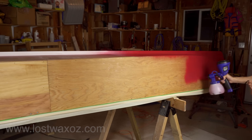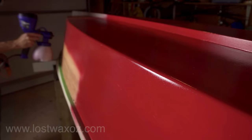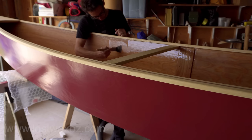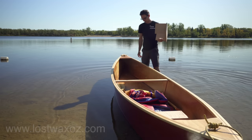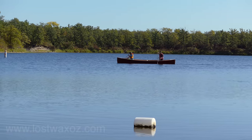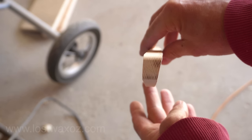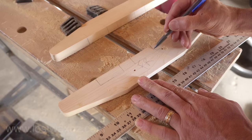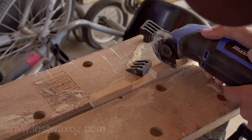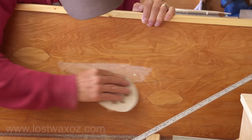I pulled out my Home Right Finish Max Super Sprayer and sprayed the outside of my canoe red, because that's the color of canoe we had when I was a kid. I wanted to keep the natural wood look on the inside so I covered that with a couple layers of marine varnish. I wasn't sure about the seat placement so I made some temporary seats and took the canoe out for a paddle, and once I had figured out the spacing I went home and made some permanent seats. I made a couple pieces of wood tapered on one side to match the angle of the canoe hull, marked and cut some channels at an angle, sanded off the previously applied varnish, and finally glued the seats in place.